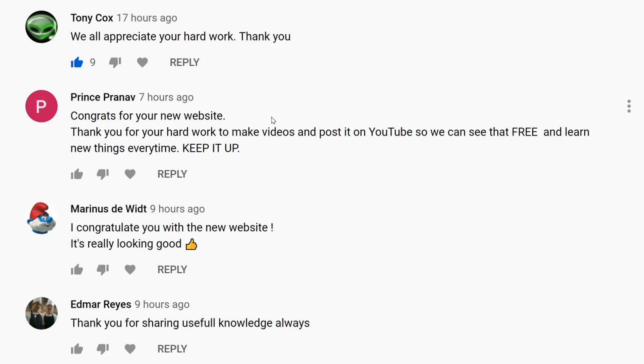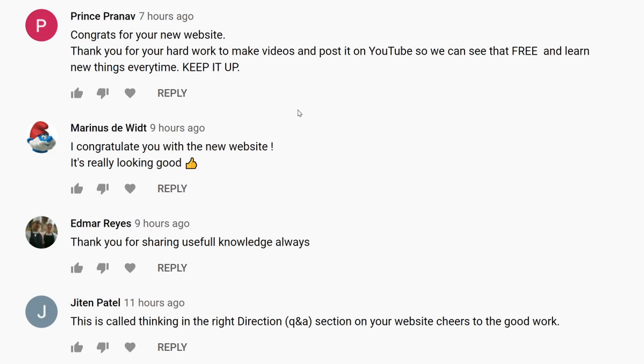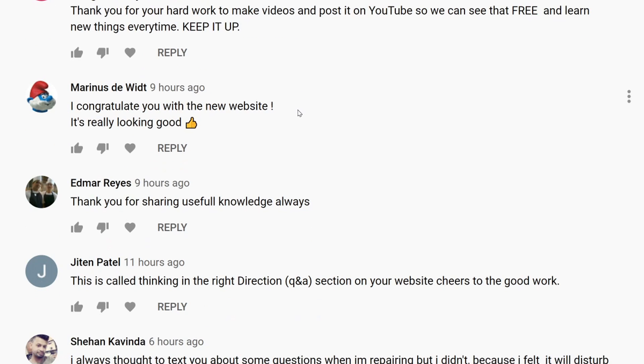The next comment is by Tony Cox — Tony is not only a watcher of the channel but he constantly orders from our web store. He owns a video game and comics shop in Maine. Thank you very much Tony, we all appreciate your hard work. Congratulations on the new website — thank you very much Prince, it's really looking good.